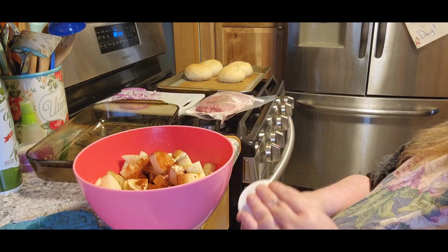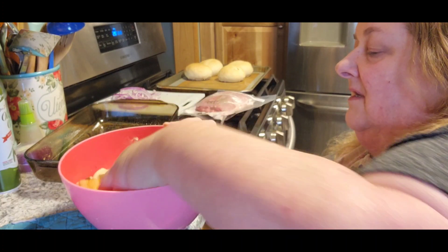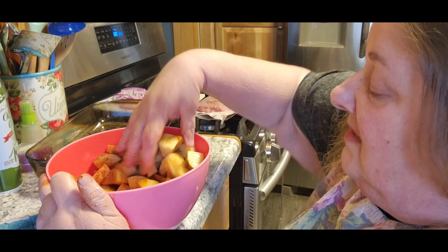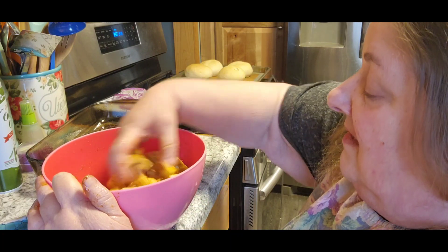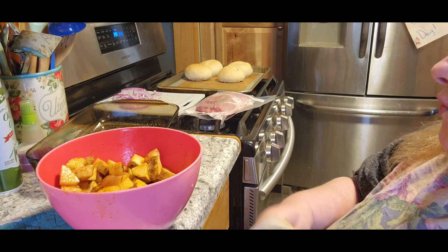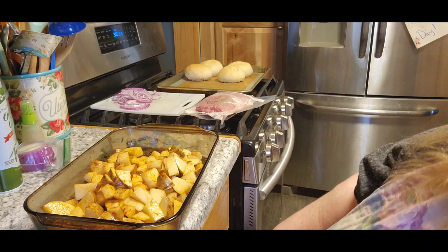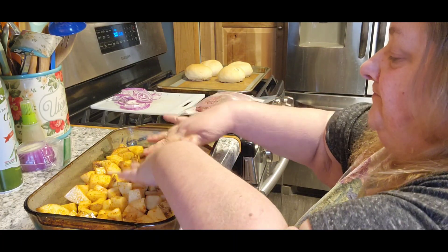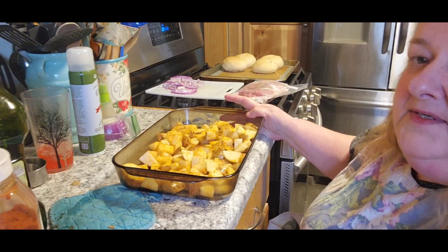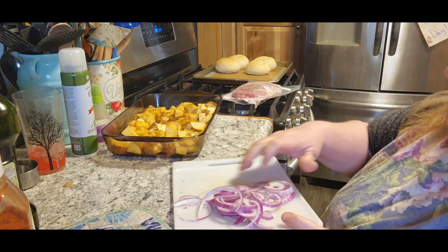I've still got a plastic container full of potatoes, and I really don't need to can anymore — I've got a whole bunch dehydrated. So I really need to use them up. What better way to do it? All right, so now I'm gonna pour those into the bottom of my 9 by 13 pan and spread them out.